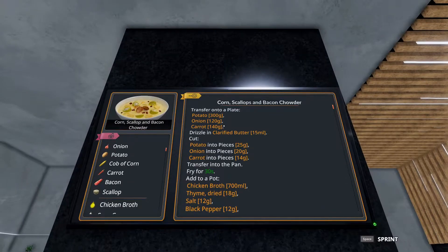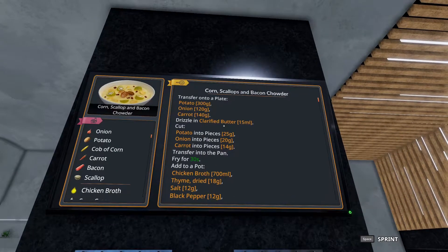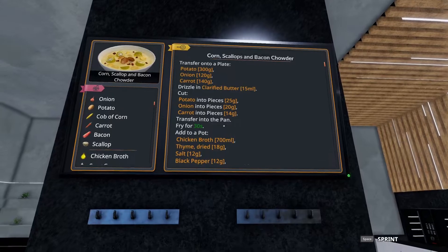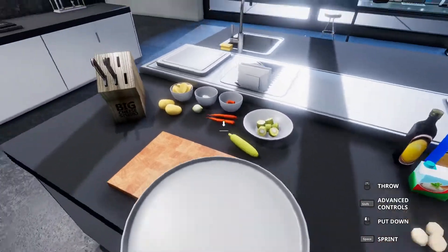To start we need to take two potatoes, an onion, and two carrots. Drizzle them with 15 milliliters of clarified butter, then chop them into the corresponding pieces and fry them for 30 seconds. A lot to do — I'm going to switch it up a bit. We're going to chop first.